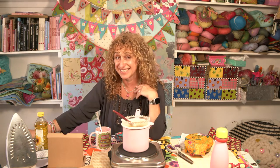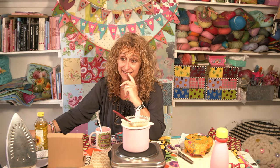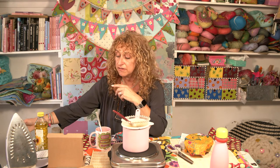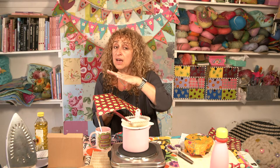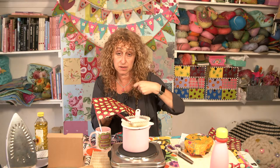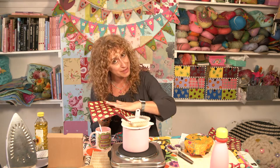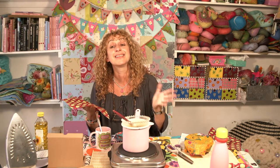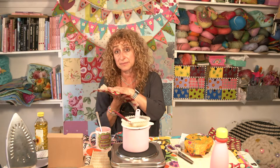Question from Sally Robinson on Facebook: how do you clean the actual beeswax wrap after you've used it? I did say that earlier — you just put it under the tap. Lukewarm to cool water, a bit of washing up liquid, wash with the washing up brush. Don't use really hot water because it will melt the wax. Don't put it in the dishwasher because it will melt the wax. Keep it cool, wash and dry it. And don't put it against meat or fish. That's how you clean them — just cool washing up liquid, leave them to dry.